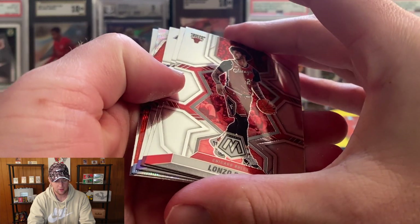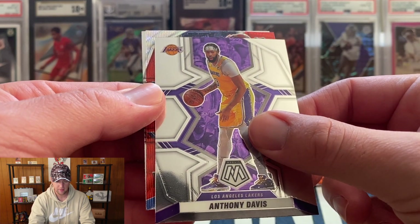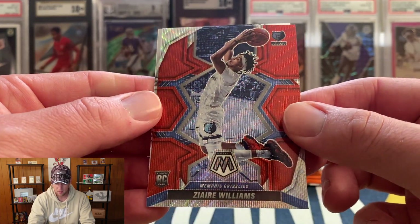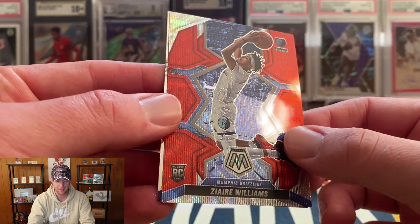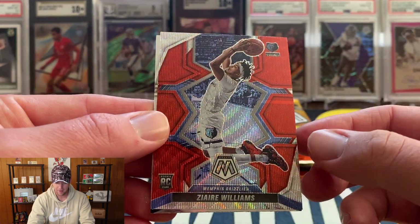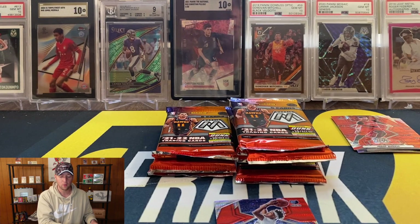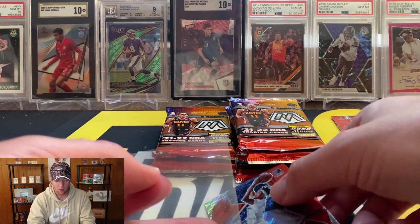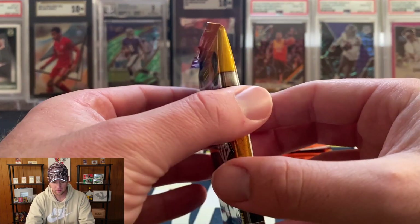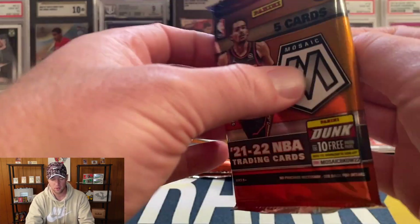Next pack — looks like another red wave, Lonzo, Caris LeVert, AD. I think this is going to be a rookie, maybe for the Grizzlies — that is going to be Ziaire Williams. Unfortunately, I can see a print line going right through the middle, so that one's not going to be a grading candidate. I just don't understand how they can't figure that out with the Tmall products — the print lines are always an issue year after year.